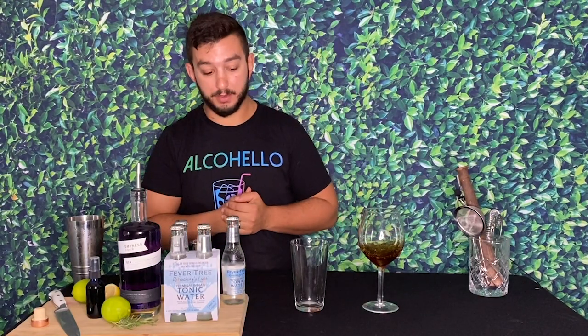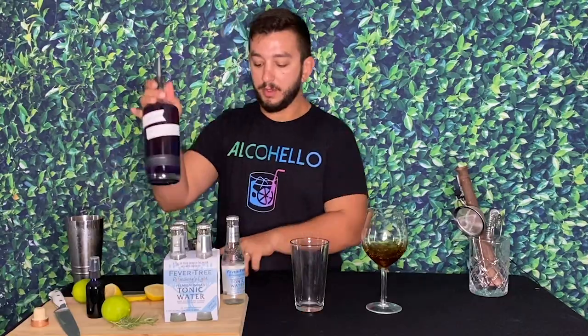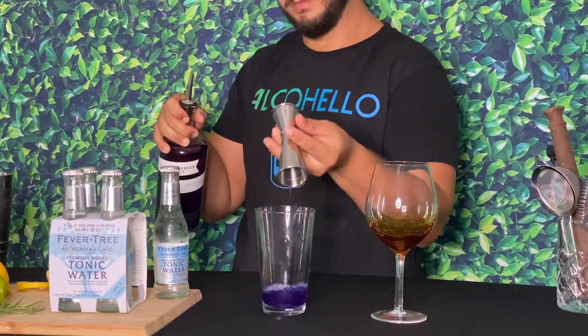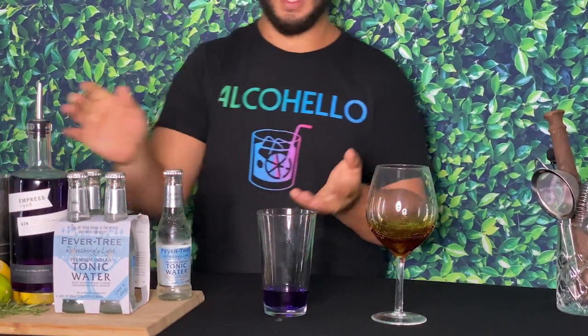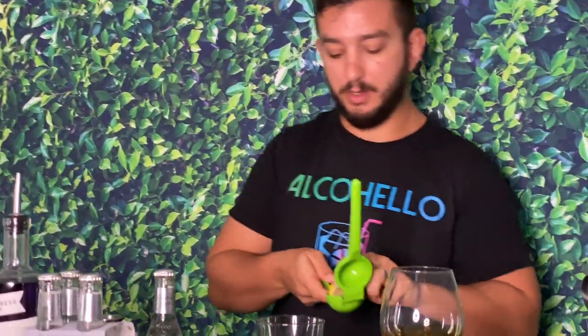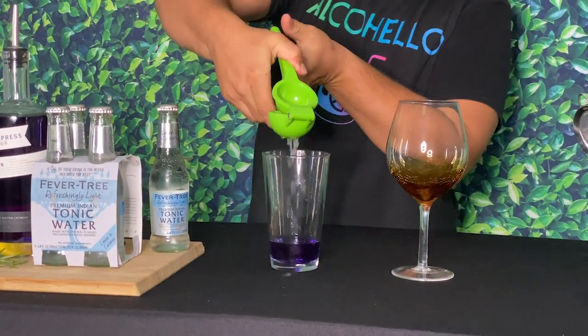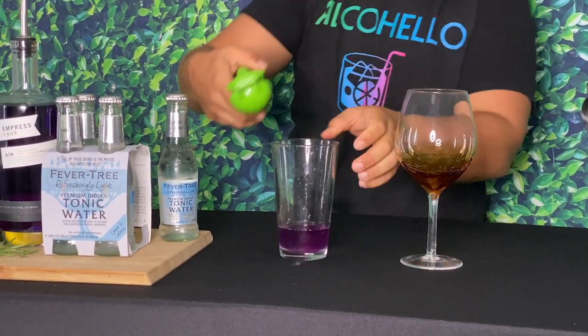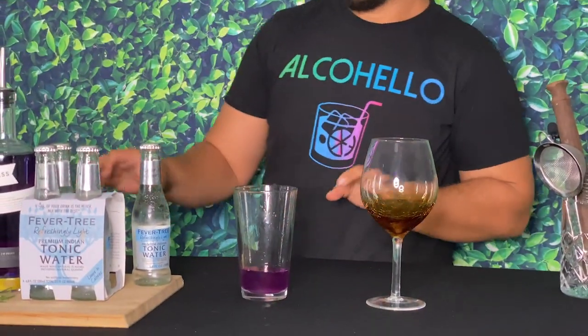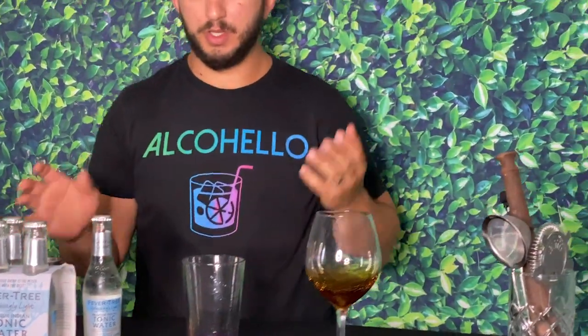We'll start off with two ounces of the beautiful jewel gin right into the mixer. I'm doing this so you can see the color-changing process — I'll take half a lemon, squeeze it, and you can clearly tell it has changed color, making a nice vibrant beautiful color. You don't even need quite half a lemon, just enough to show you what this gin can do.